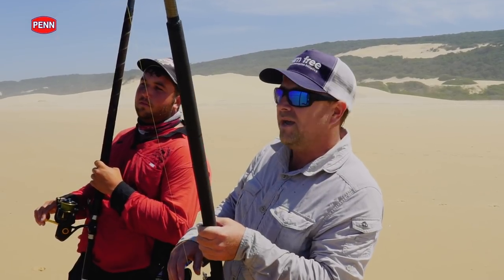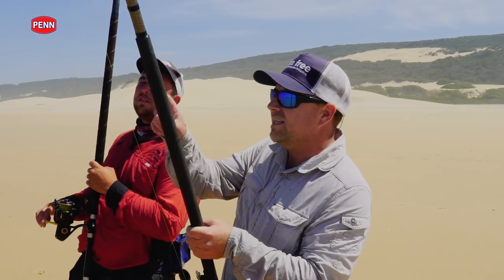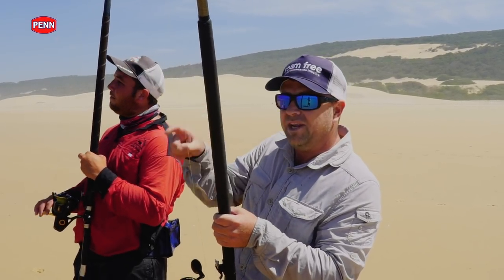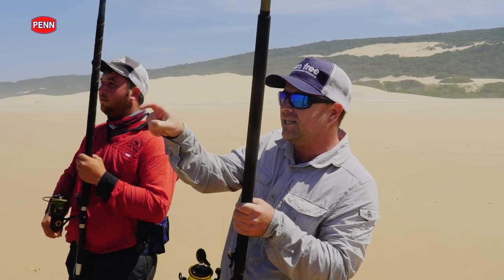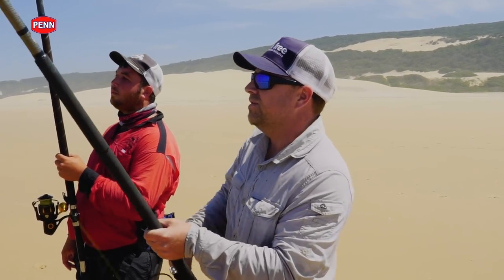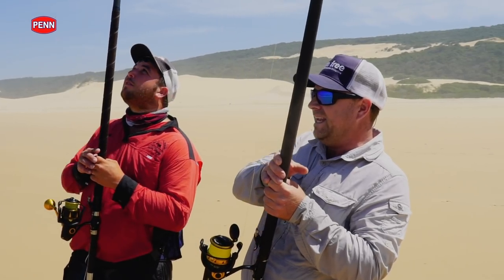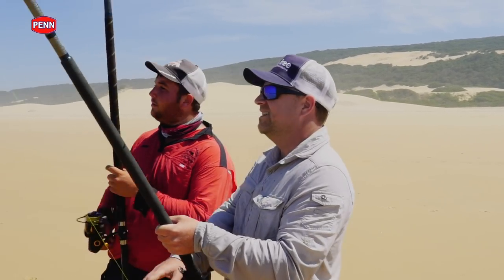That's one of the good things about this Berkeley Anaconda — the tip is so sensitive that with the head nods of the fish, you just hold the rod up, keep the line tight, and let the tip of the rod absorb the fish. It's so much fun fishing with light tackle, you know. You feel everything — every little head nod, the fish takes a lot of line. It's very powerful. It's such a fun way of fishing, it really is.